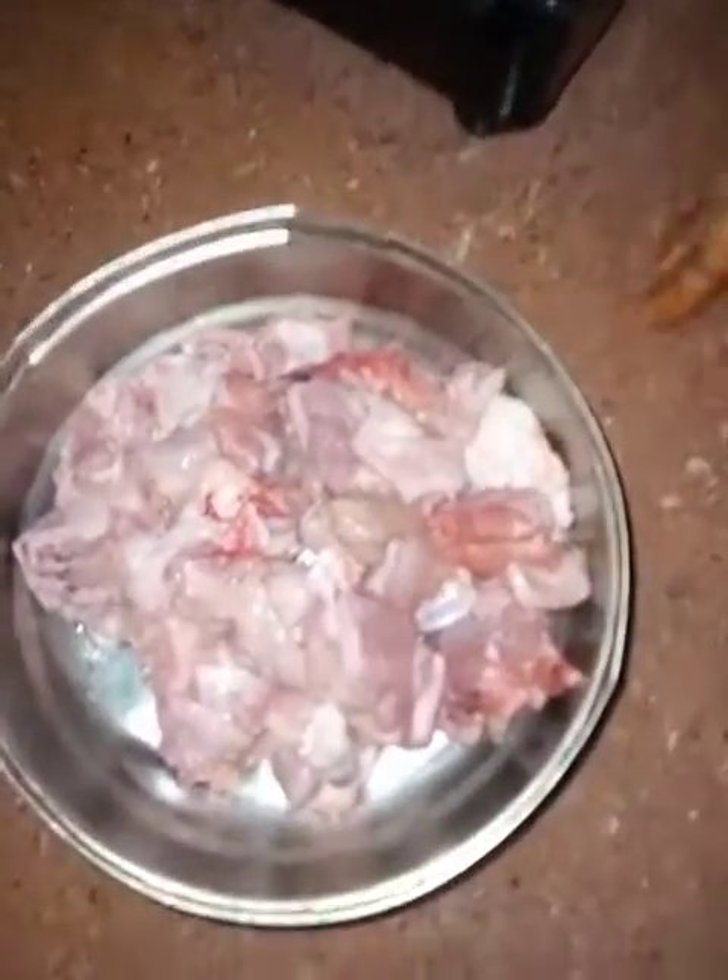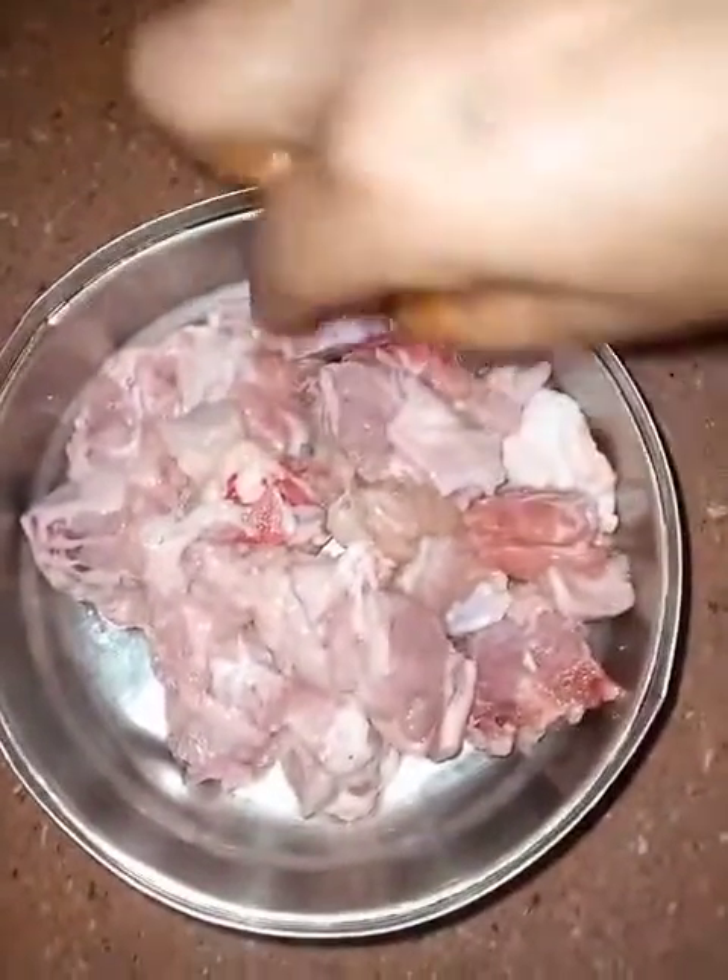Namaskar! Today we are going to make this shaguli mango.